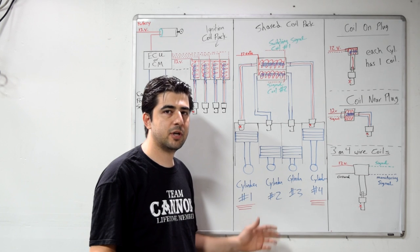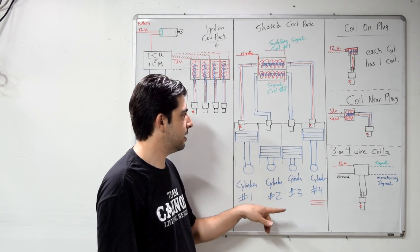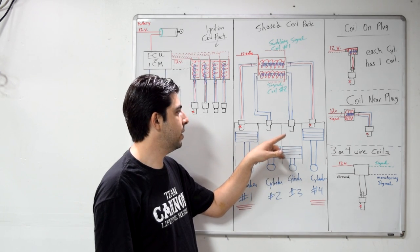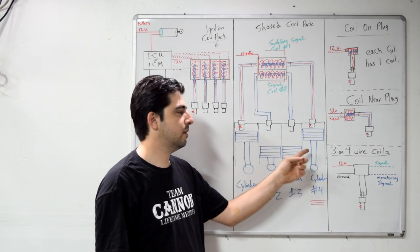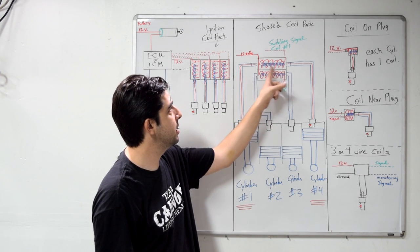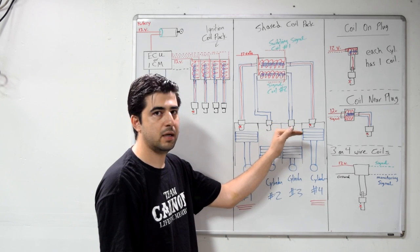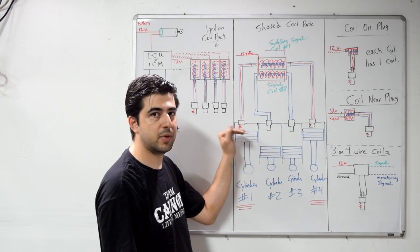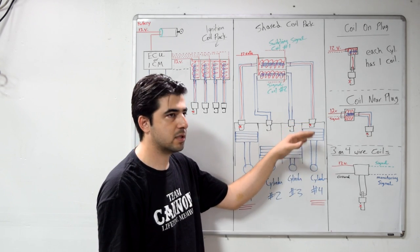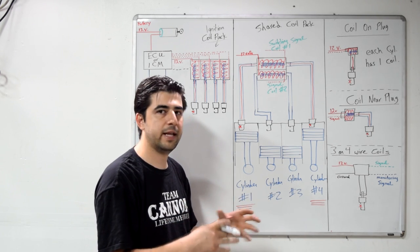On a four-cylinder engine — and pretty much on all engines — two cylinders go up and down together at all times. Even though they're both up at the same time, one is going to be on its compression stroke and the other on its exhaust stroke. Those are the two cylinders that share a coil inside your ignition coil pack. Even though both are at top dead center, only one is at top dead center on its compression stroke, compressing the air-fuel mixture, while the other is at top dead center on its exhaust stroke, pushing out the waste from the previous combustion.